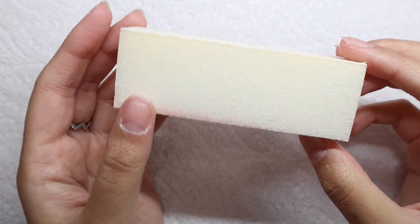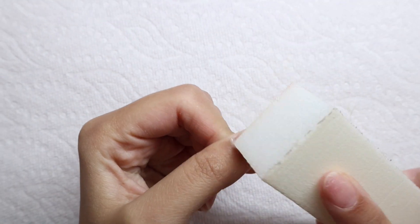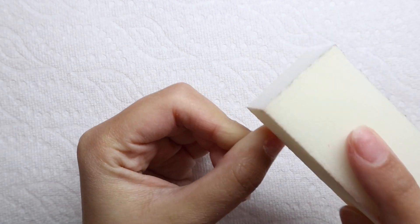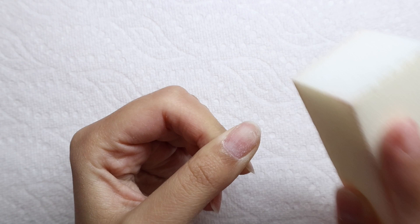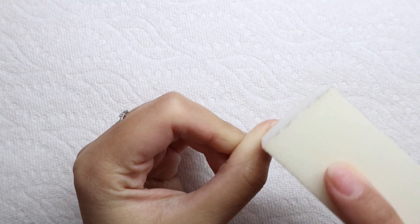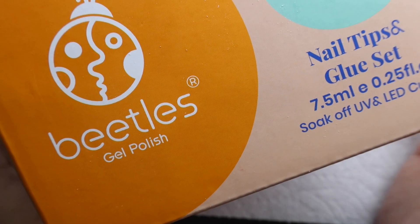Because I'm going to be doing my nails for 12 days straight, I'm just going to grab a buffing block instead of taking the e-file with a mandrel bit and going over them. So I'm just taking a buffing block and gently taking away the shine from my nails.